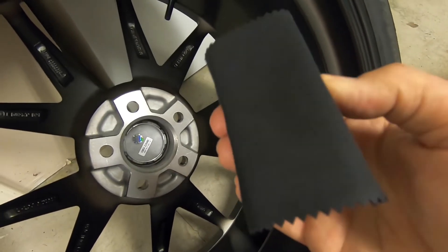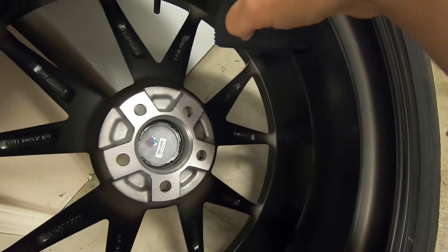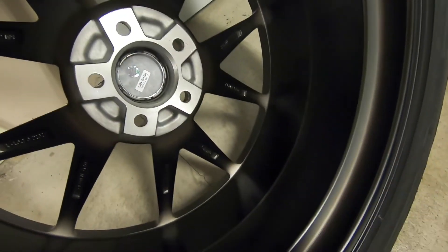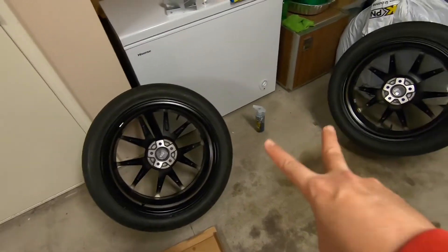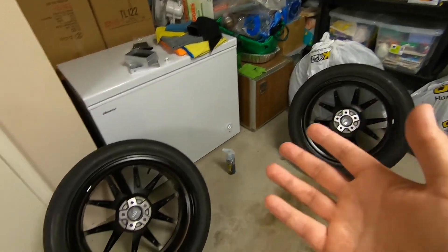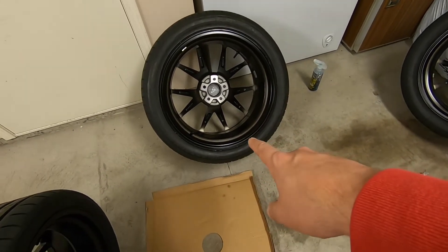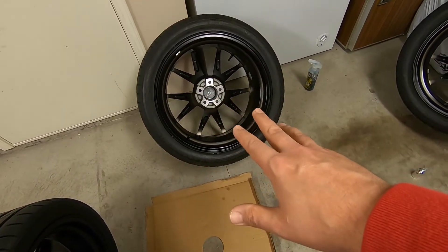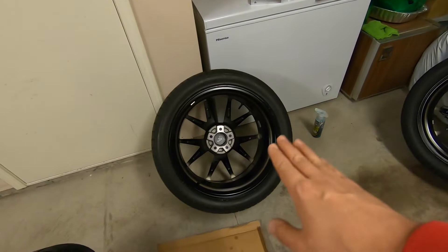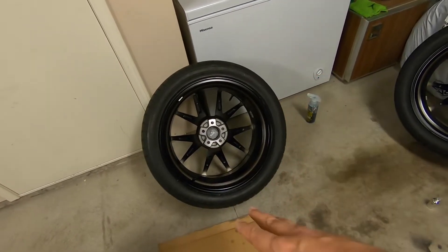You'll start to feel and hear it sounds like it's rubbing — that means you've used up the ceramic you put on, so reload it and go again. Make sure you get in all the little crevices. Wait about five minutes and if you're in the right light you should see it start to get a rainbow effect — that's what you're looking for, it's when it starts to flash. Then take your cloth and very lightly — just the weight of your hand — wipe it off to smooth out any high spots and get rid of the haze.